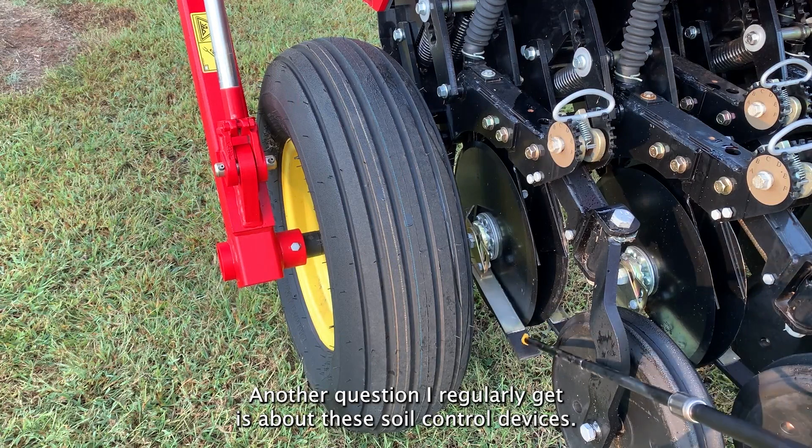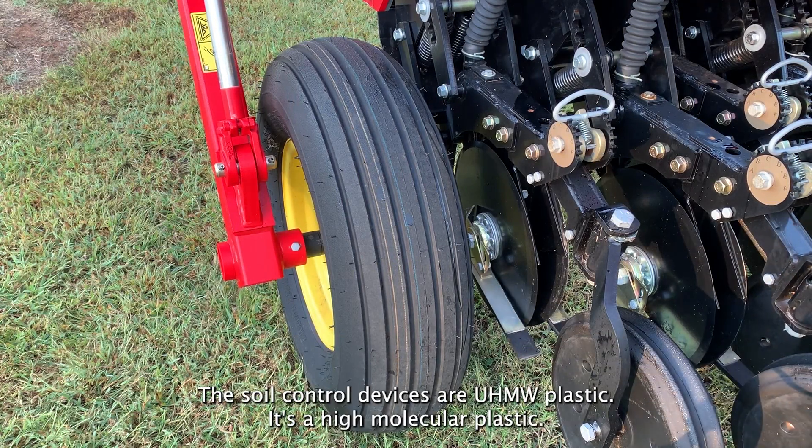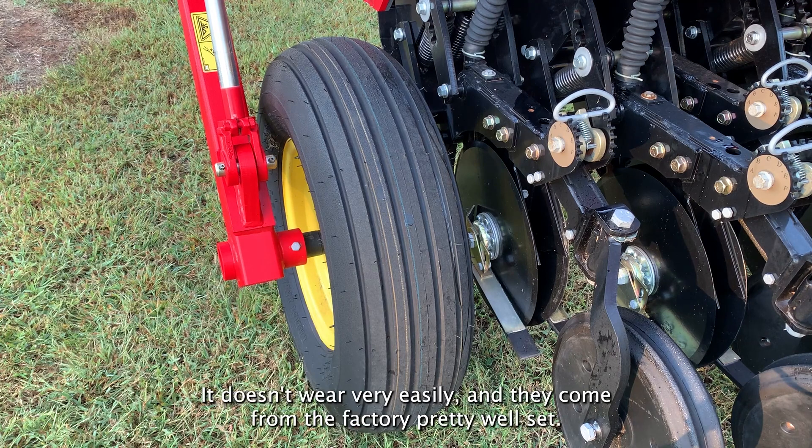Another question I regularly get is about these soil control devices. Those soil control devices are UHMW plastic — a high molecular weight plastic. It doesn't wear very easily and they come from the factory pretty well set.